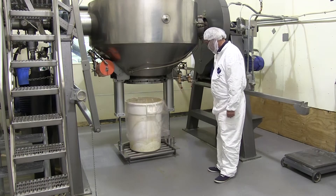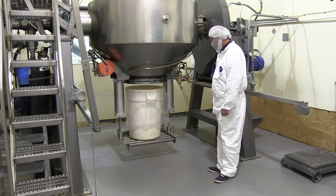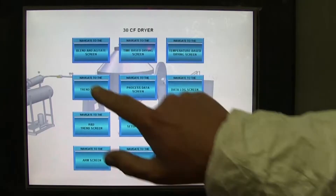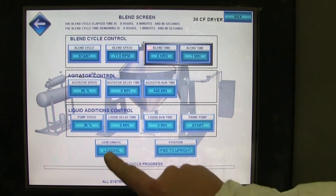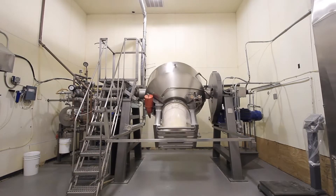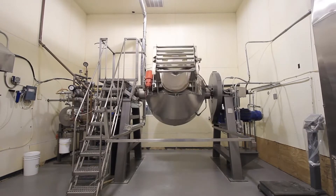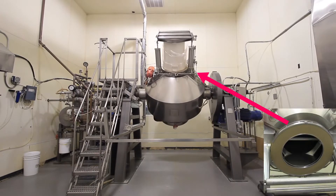The control valve lifts the tray, sealing the drum against the gasketed flange so there's no leakage. The operator presses the Gemcomatic load button and the machine automatically lifts the drum. At the two o'clock position, the valve automatically opens, staying open for a full quarter turn.